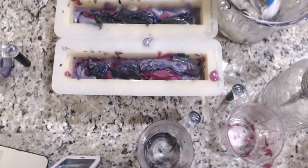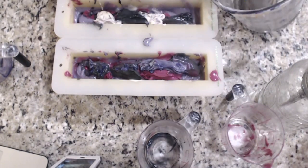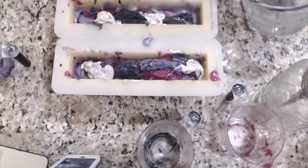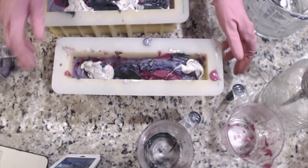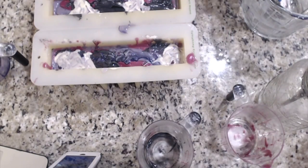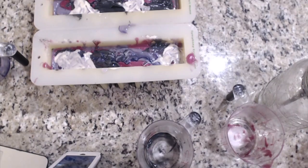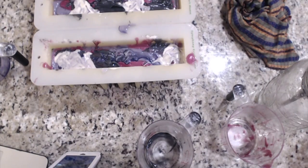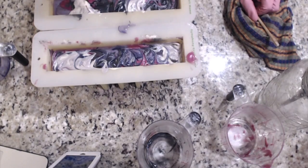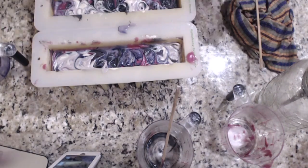I like to scrape out my containers as much as possible because I'd like to have more soap in the bar and less to clean up. Then I pat things down to get rid of any air bubbles — especially since it set up so quickly, sometimes you can have an air bubble trapped and it does mar the beauty of your soap. So I use my favorite instrument, the chopstick, to create depth.